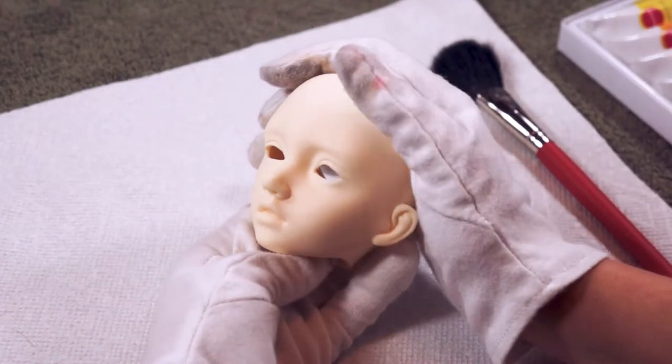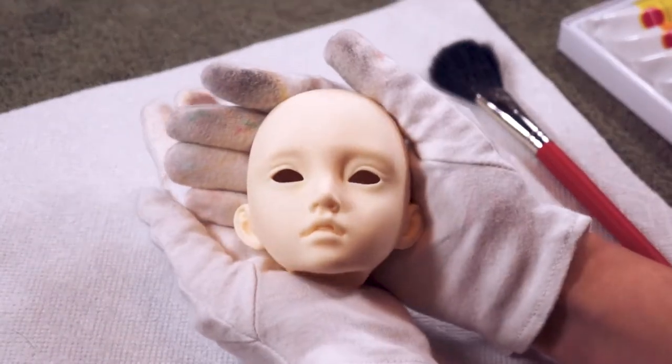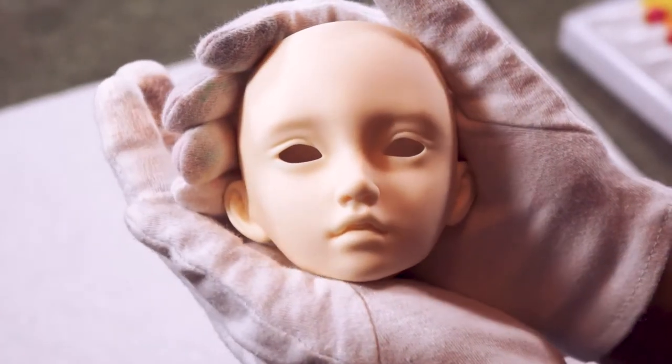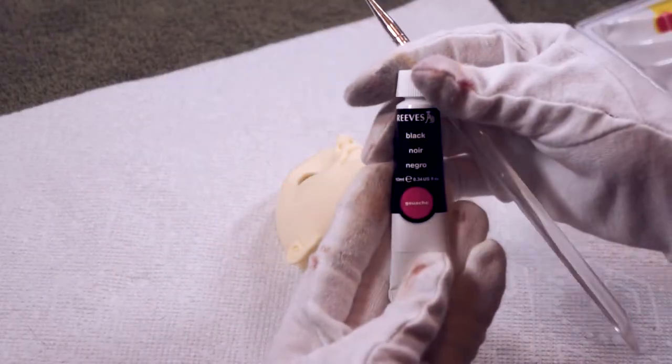Hey everyone! My name's Anna and you're watching the Brass Rabbit. In today's video I'm going to be showing you the very first resin face-up I've ever done. This ball jointed doll is Pansy from the company Be Yours, which I unboxed in my last video. Let's get right to it!